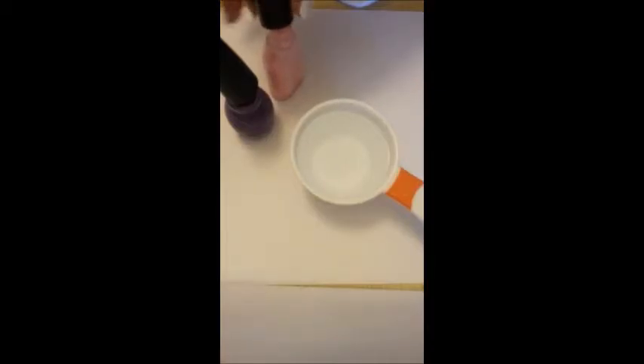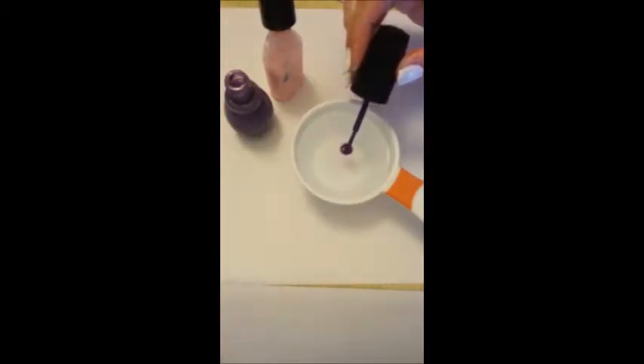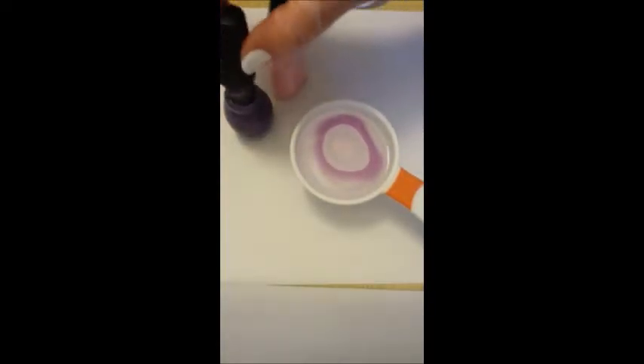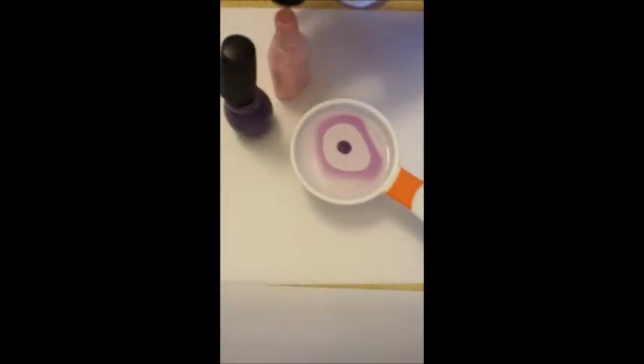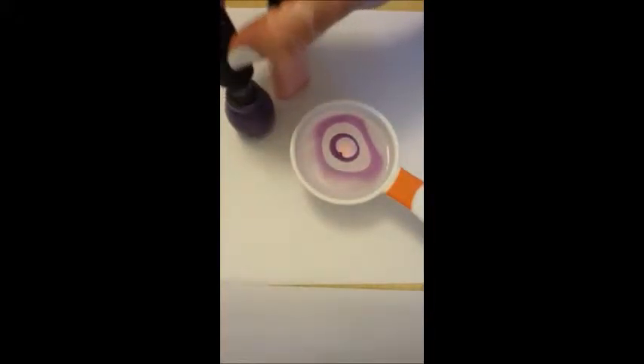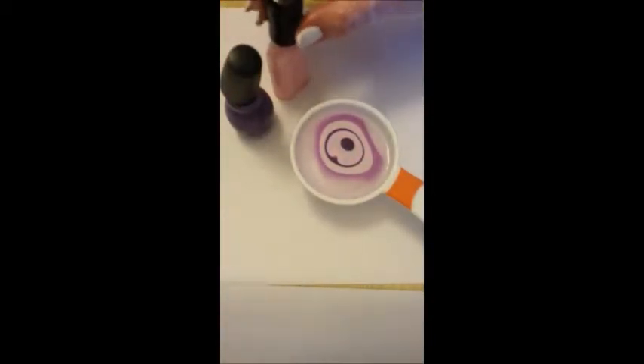When you're ready to start doing your water marble, take your polishes and loosen the caps and make sure they're ready to go so you can just grab them and use them. Working quickly really counts. Leave a generous drop of polish on your brush and drop it over the water like this — make sure you're close to the water when you do it, because if you're too far back it could just sink to the bottom and not work. Now take your pink polish and do the same, and it's going to start creating a little bullseye. You'll find that the dark polish spreads slower than the light polish, and the light polish will actually help spread out the dark polish, which is another reason to pair light with dark.